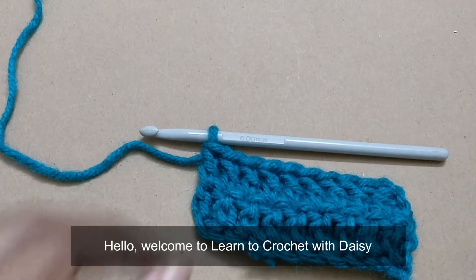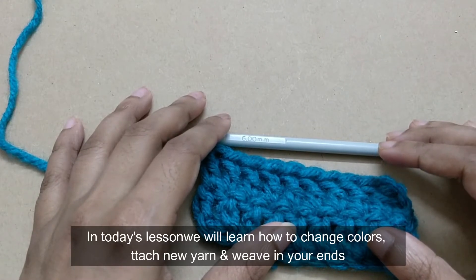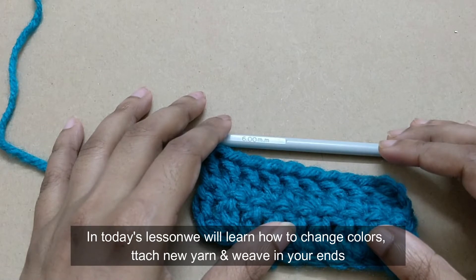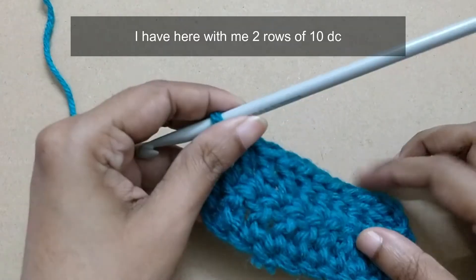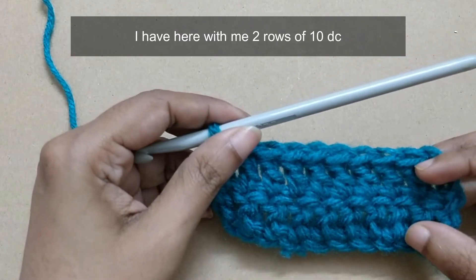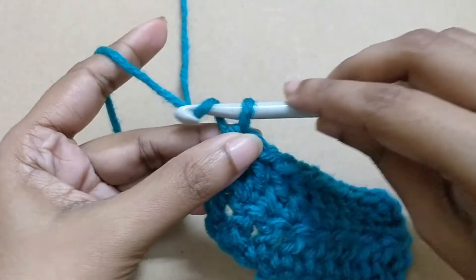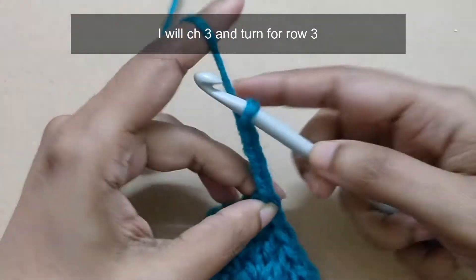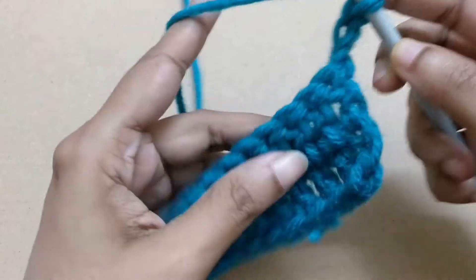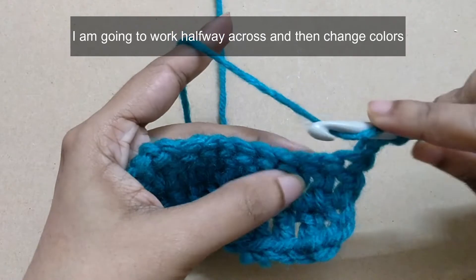Hello, welcome to Learn to Crochet with Daisy. In today's lesson we will learn how to change colors, attach new yarn, and weave in your ends. I have here with me two rows of 10 DC. I will chain three and turn for row three. I'm going to work halfway across and then change colors.